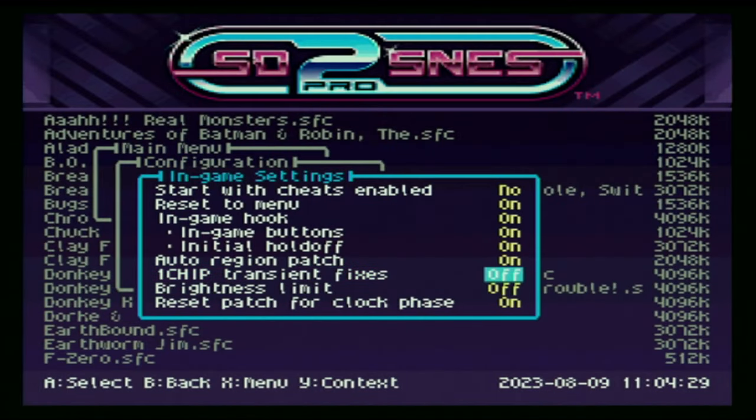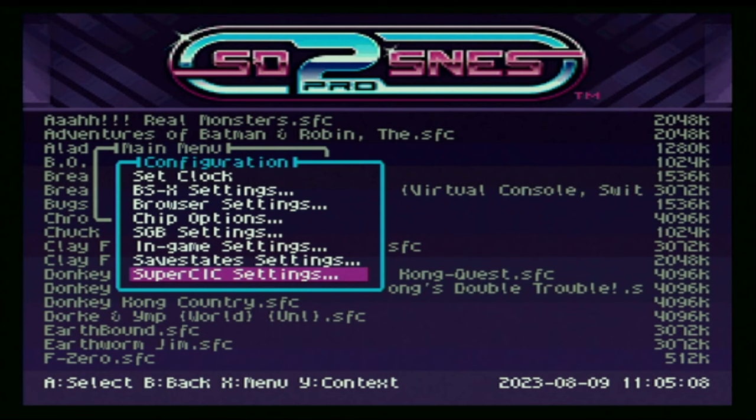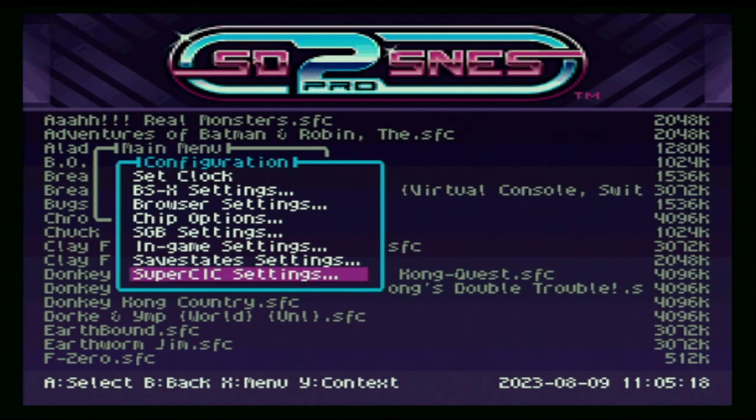The one chip transit fixes just ensures stability with all the special chip games that the Super Nintendo has, so you can turn that on or off — it doesn't matter. The brightness limit doesn't apply to mine because later models have an LED light built into them. And none of the games I use actually use a real-time clock, so we don't have to worry about that. Once you've got everything configured, hit B. Then go to the save state settings — if you want to use save states, turn it on. If you're done with that, hit B. Go to the Super CIC menu. This is another way to ensure that all of the special chip games work correctly, so you can turn that on as well. Hit B, hit B again, go back to the main menu.